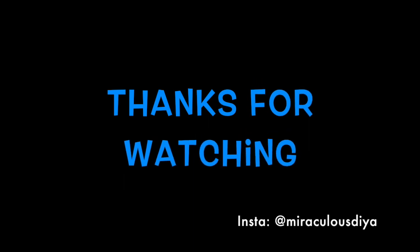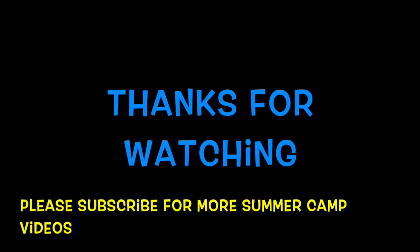I hope you like my video, and I hope you will try it at home. Bye!